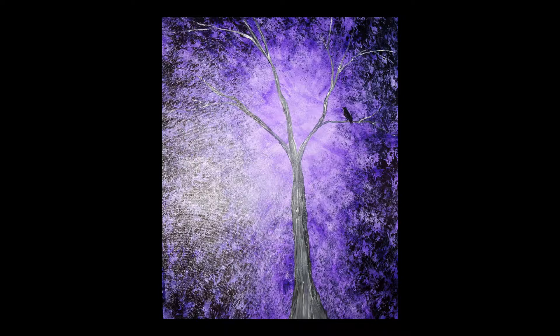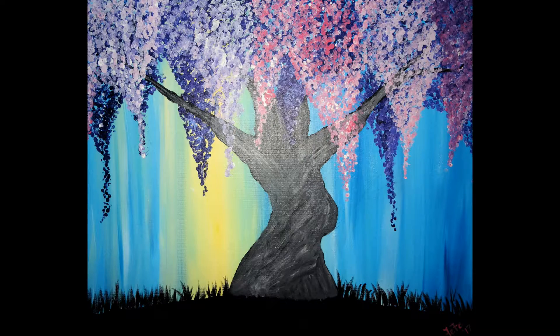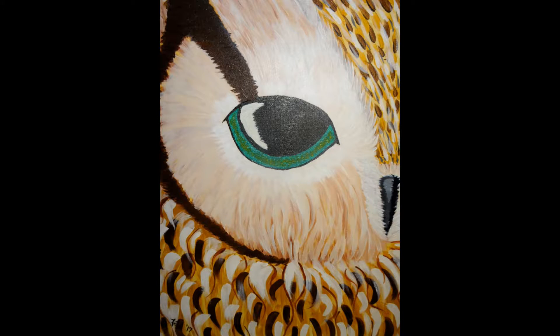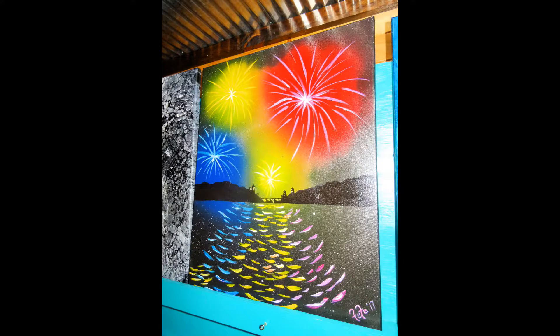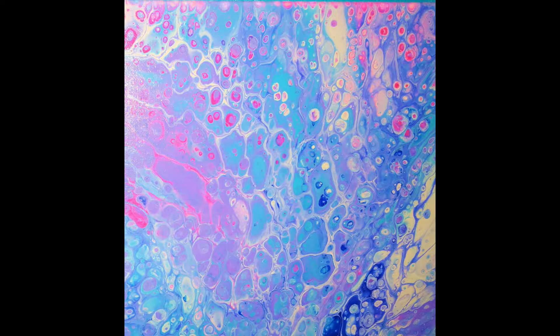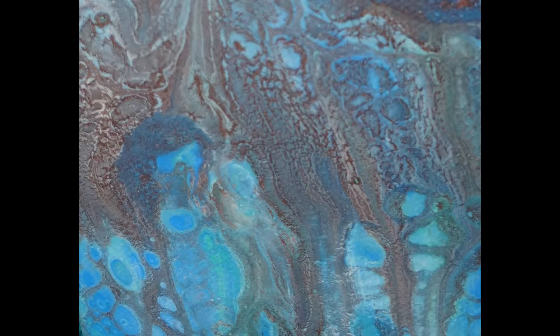I did this one in memory of my husband's mom, and it kind of looks like a female raising her arms up. I started my acrylics through tutorials on YouTube, but the fluid art is fun and you never know what you're going to get when you do it.